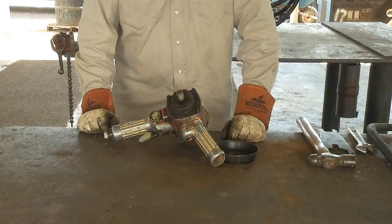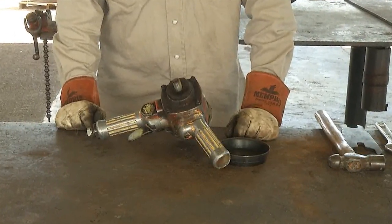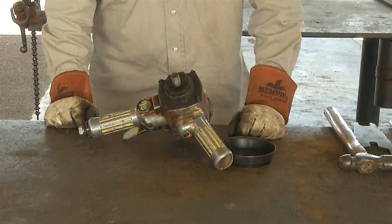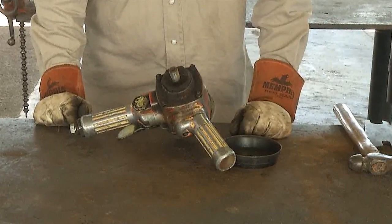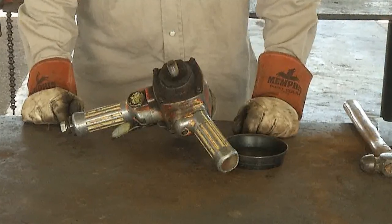Surface grinders or offset grinders are designed for big grinding tasks — the heavy hitters — designed and used for covering large areas of grinding such as welding burrs, old weld, paint, or other large jobs in a reasonable time frame.